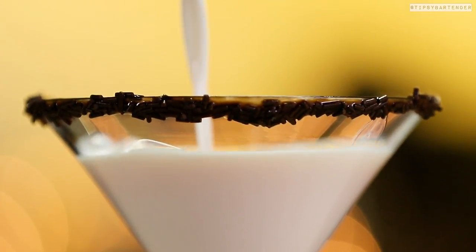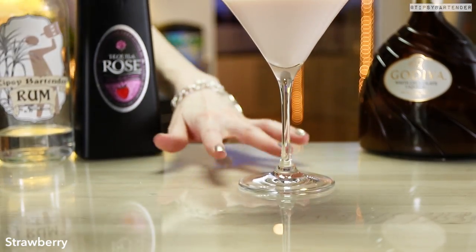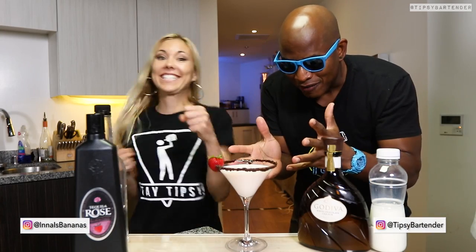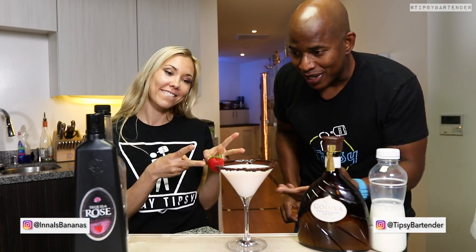Delicious, fun. Garnish with our strawberry and we're good to go. And there you have it — the strawberry kiss. Very romantic drink.